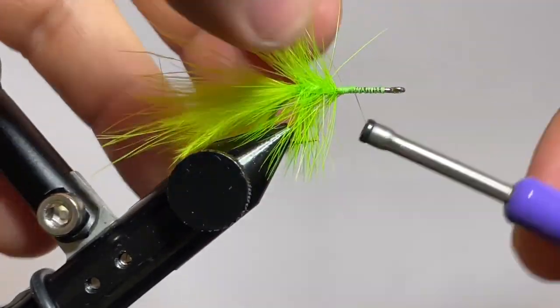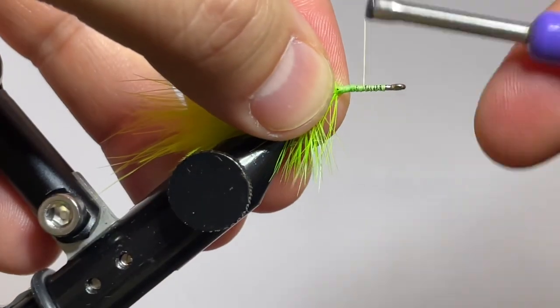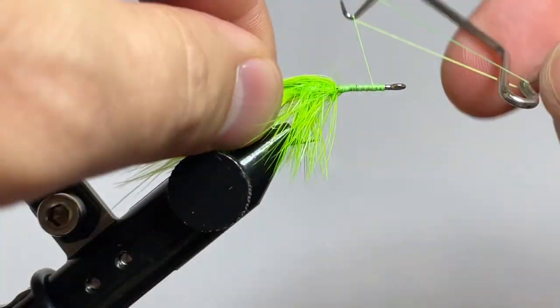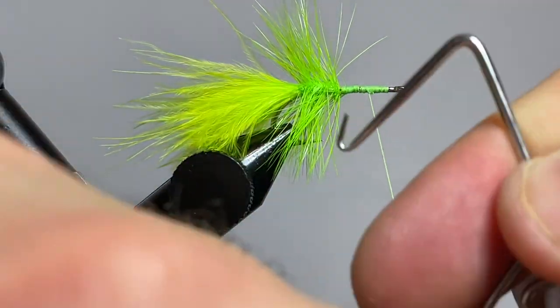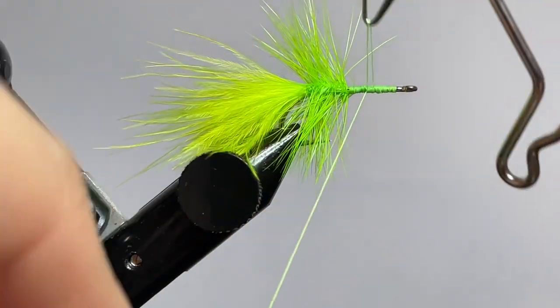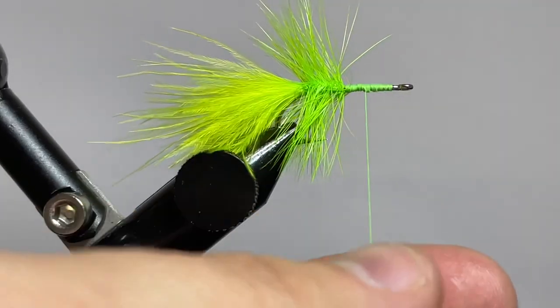Now I'm going to go ahead and build a little thread body right here. This gives a place for the super glue to help attach to the popper body when we put it on there. I'm going to go ahead and whip finish and take my thread off. And just out of habit, I'm going to go ahead and do a second whip finish for good measure. Then I'll go ahead and trim my thread off.